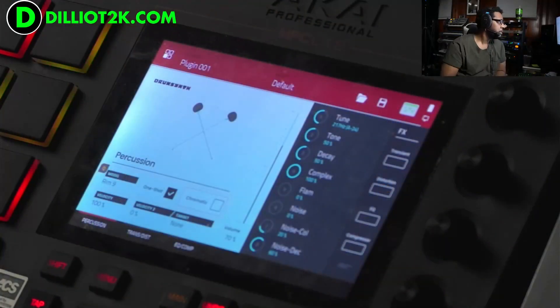Welcome back. You're watching the Dillio T2K YouTube channel. Shout out to the Dillie gang. Another sound review — we're going to review more of this wonderful sound mod.